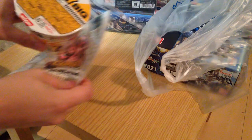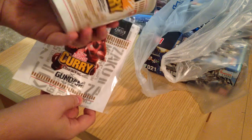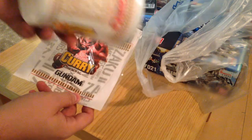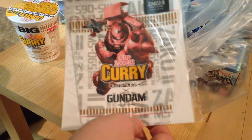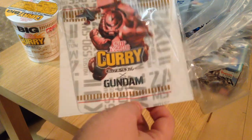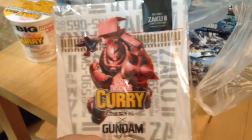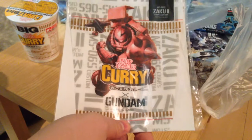First, my random weird crap that I found: Nissan's curry and ramen cup things right now are coming with these cup holders, which are basically just for the hot ramen cups so you don't burn yourself. There are three of them — an RX-78-2, which I have not procured, a Char Zaku, and a regular Zaku as well.